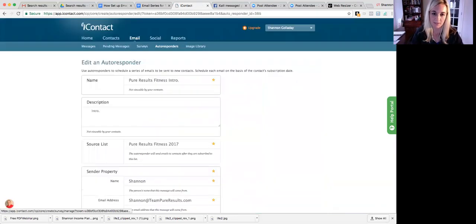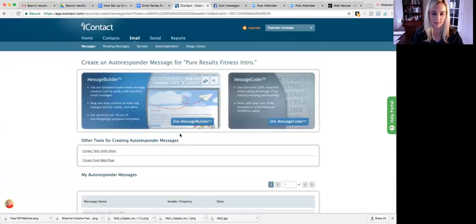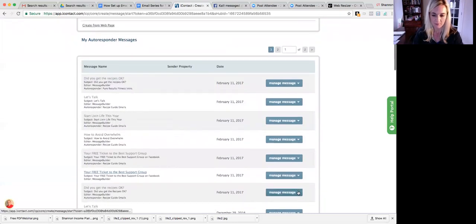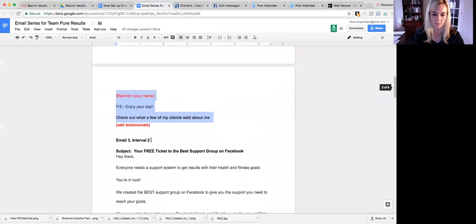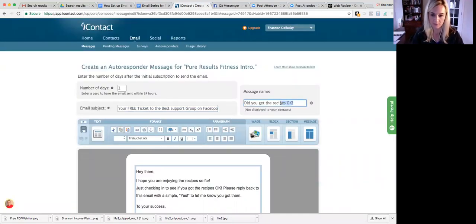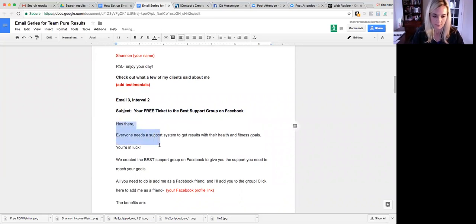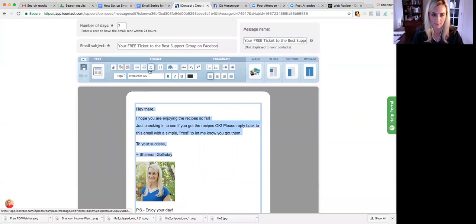Now go to email number two — within the same autoresponder, click Add Message. This time you can click Copy Message on the previous one to copy it. Set the interval to number 2, and the subject to 'Your free ticket to the support group.' Put that right there. This email is all about the support group and testimonials, so add that content to the clipboard and paste it in.